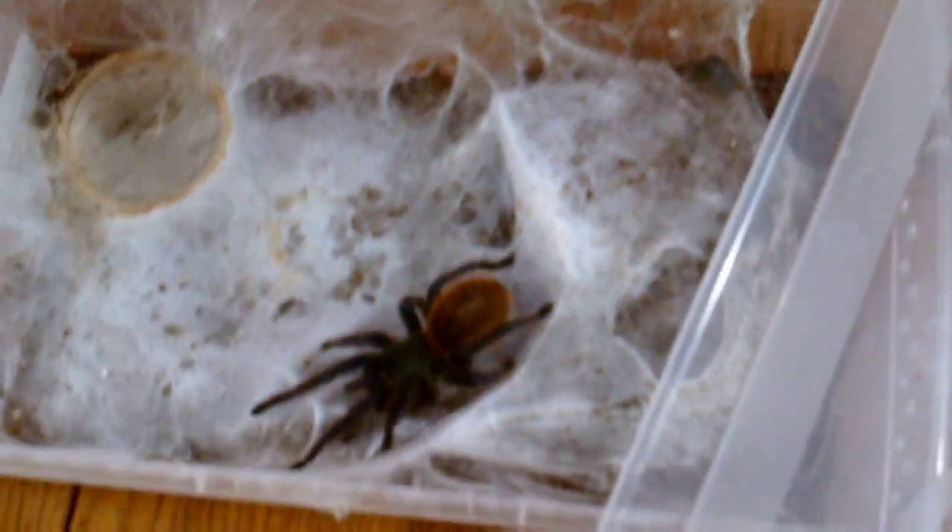This is my GBB, Chromatopelma cyanopubescens. Stunning tarantula — I love my GBB. Let's see if we can find a superworm. She must be in pre-molt because she usually never refuses a meal. We'll just give her some water and move on.